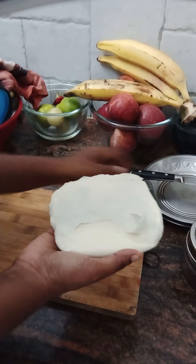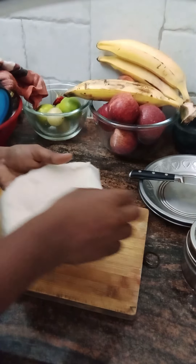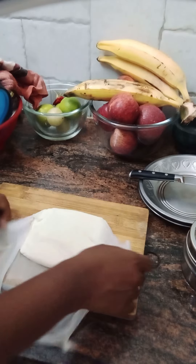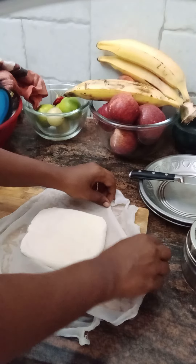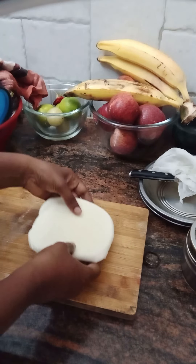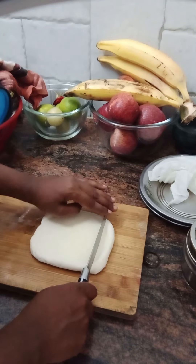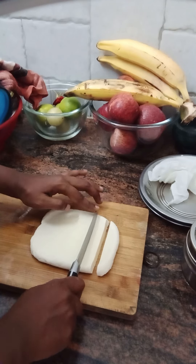For the reason, we'll make a healthy dish. You'll make a nice dish. We'll cut it like this. Let's cut it like this. Cut it in the softness. Let's cut it.